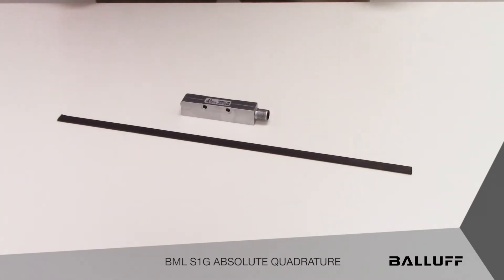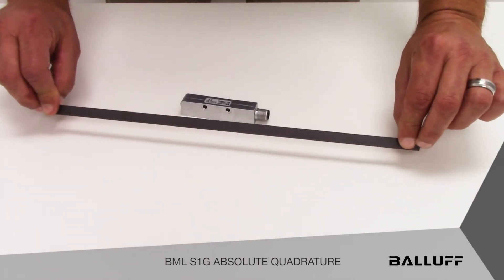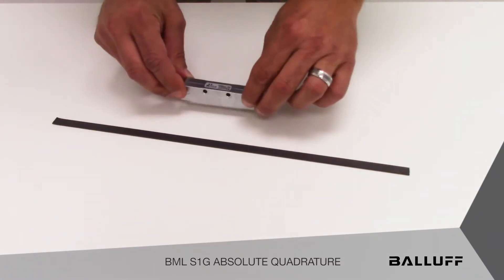The basic BML S1G Absolute Quadrature system consists of absolute coated magnetic tape, which can be up to 48 meters in length, and a sensor head that reads the absolute position from the tape.